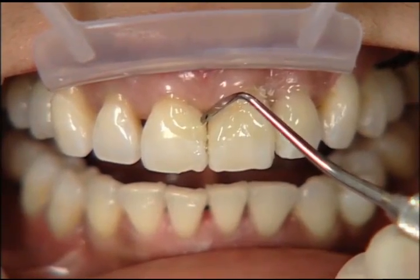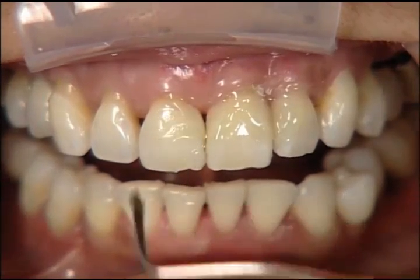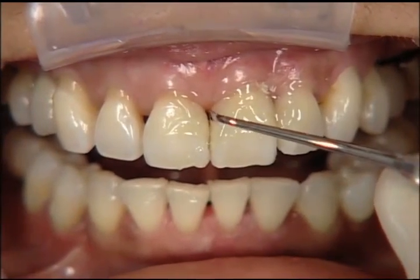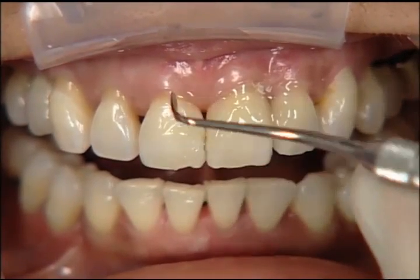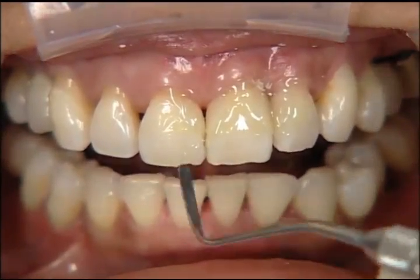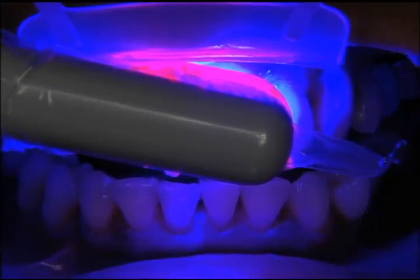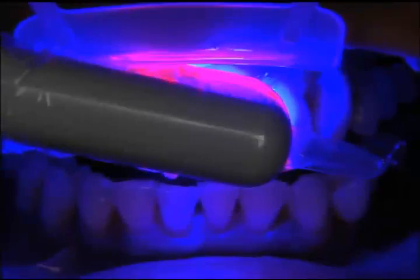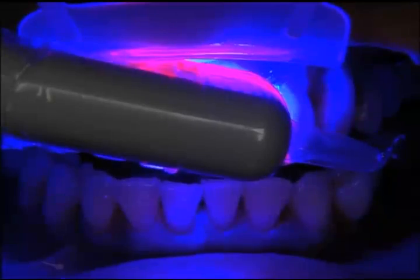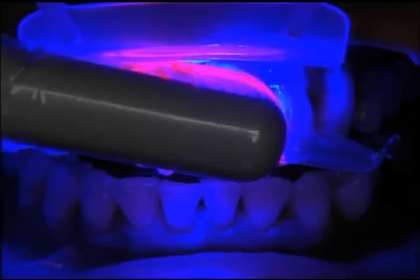Now we're placing the interproximal veneer on the mesial of tooth number 8, again using our class five instrument to manipulate it into place. We started off with a pretty huge gap between those two teeth, so any reduction in the size of that open gingival embrasure is a step in the right direction. Even if you're not able to close the gingival embrasure completely, the more you can close it, the less of an embarrassment it will be for the patient and the less food that will get caught. On somebody who's already had periodontal surgery, you want to be careful not to square everything off so much that it's not a healthy situation for the gingiva.